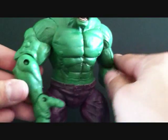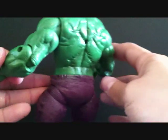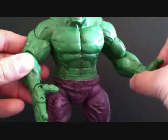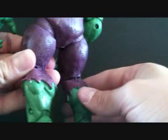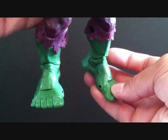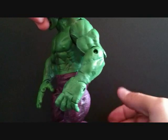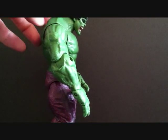He's got the massive body, the veins — just a great sculpt. Doing a little 360 on him here. He's got the peg hole because he did come with a flight stand, but I picked this guy up loose. He's got the purple pants, torn at the bottom with pockets on the lower legs — this is awesome.